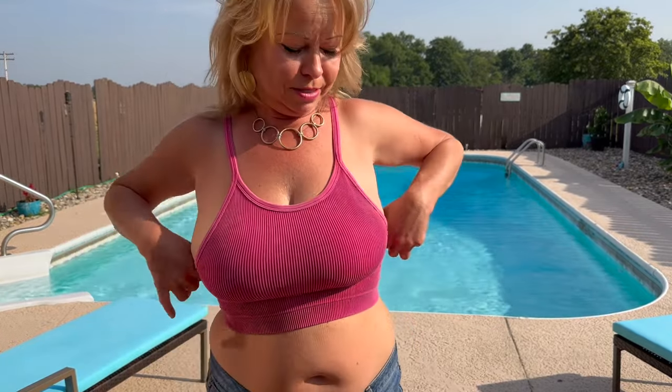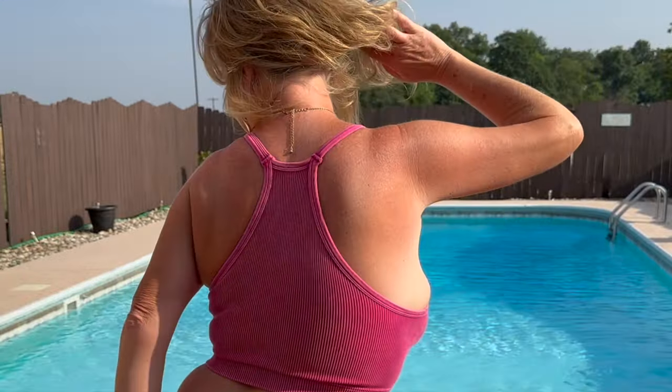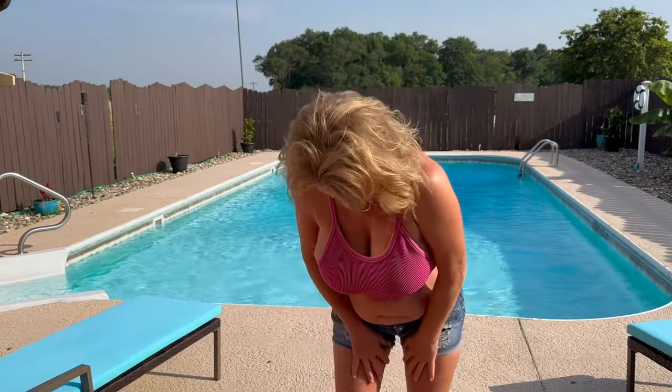I decided to stop at my local boutique and I found this cute little top. I really love it — I love the color of it. It's super comfortable, very versatile, very stretchy. I'll show you guys the back of it. I really like it. You can pull it down a little bit if you wanted to, or you can raise it up a little bit. The size fits really well.